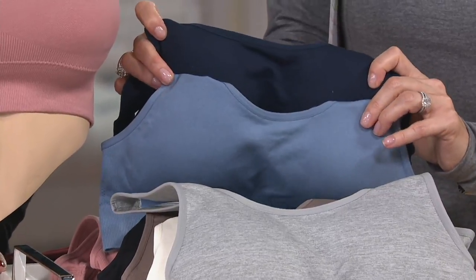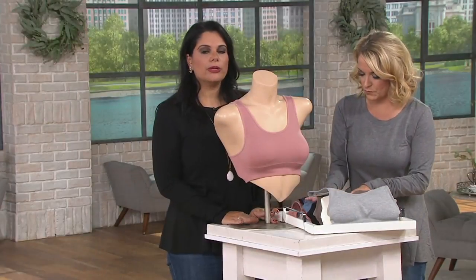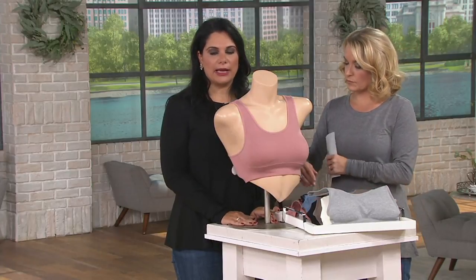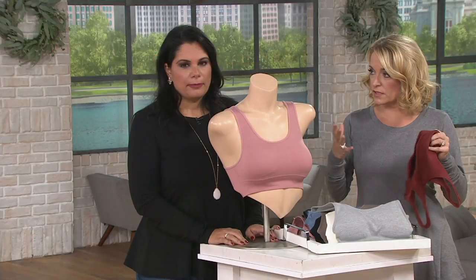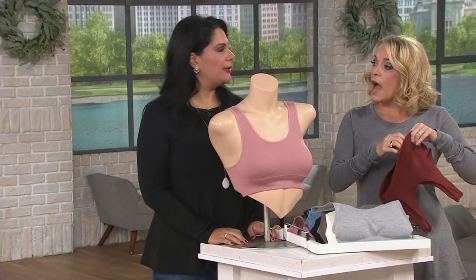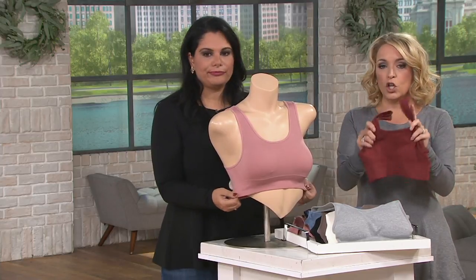We also have it in dusk blue and navy. For sizing, start with your band and cup size in the right-hand column on your screen, then move over to the left — that's your t-shirt size. If you are a C cup or larger, I recommend going up one size from your normal t-shirt size.